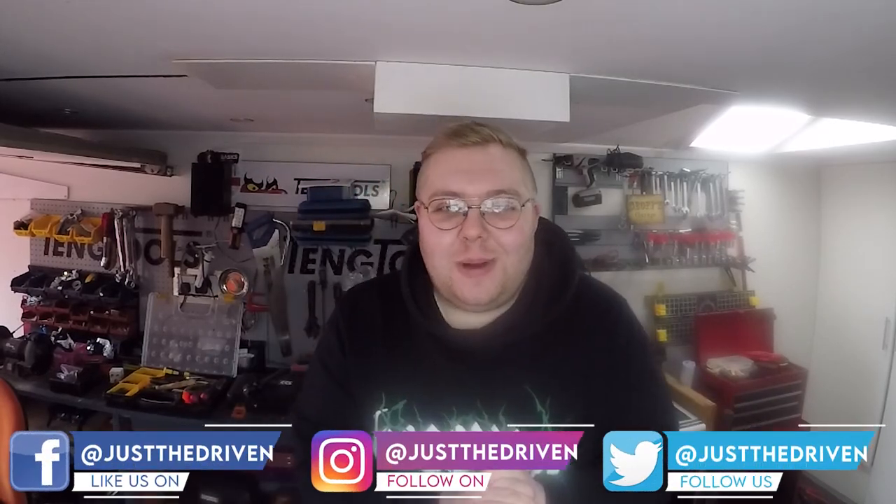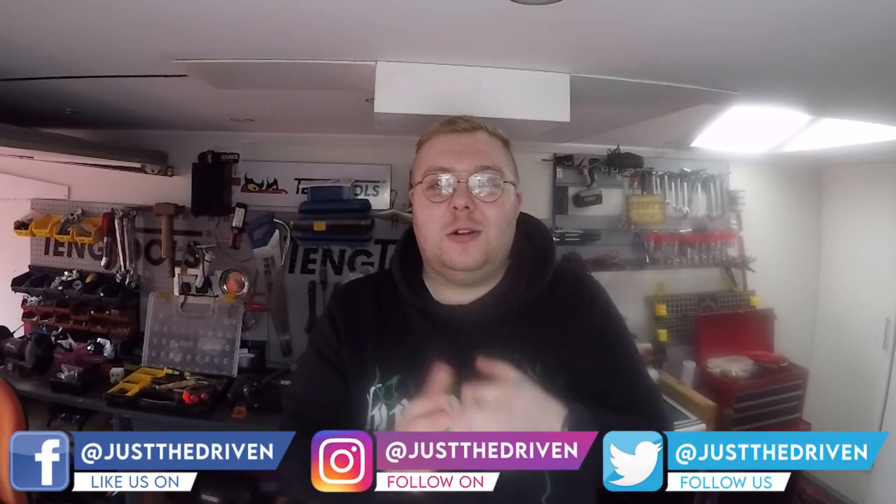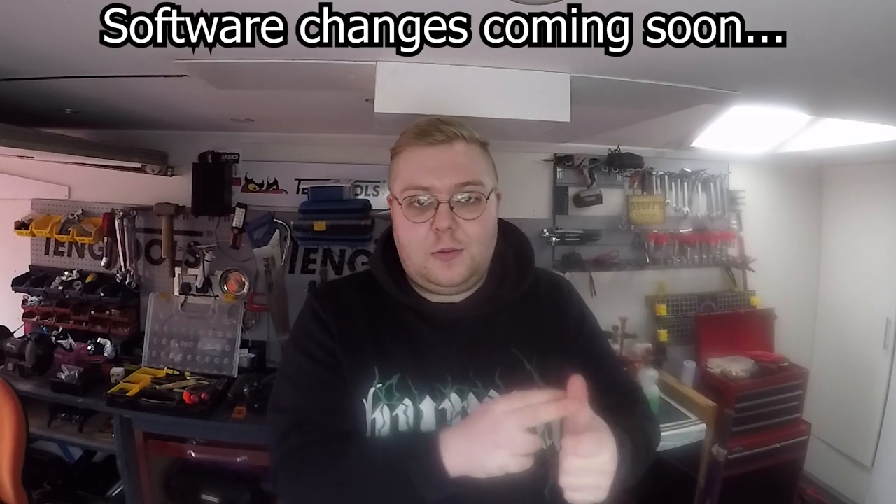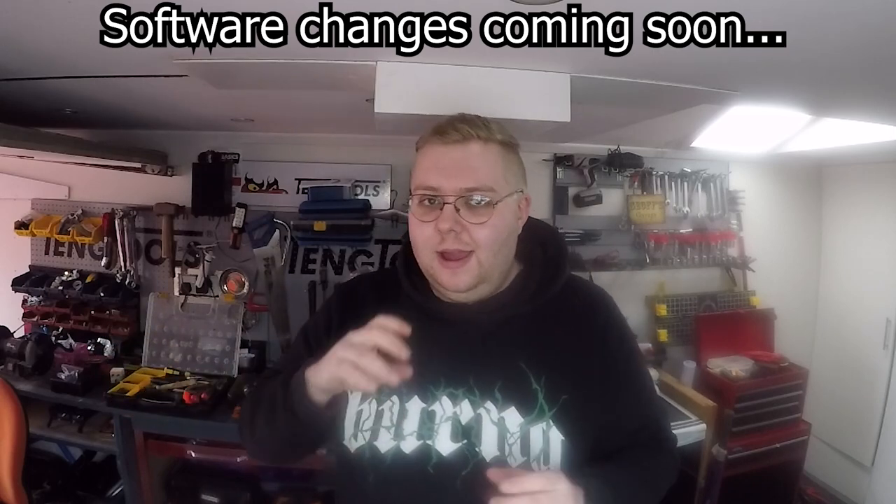Hey up everybody and welcome back to the Just The Driven YouTube channel. My name is Josh Bridges and today we're going to be doing something with the looks of the Fiesta as opposed to the performance. Over the last couple of videos we've done quite a bit of changes hardware and software to the car and I think it's about time that we start to get it looking how I want it to look.